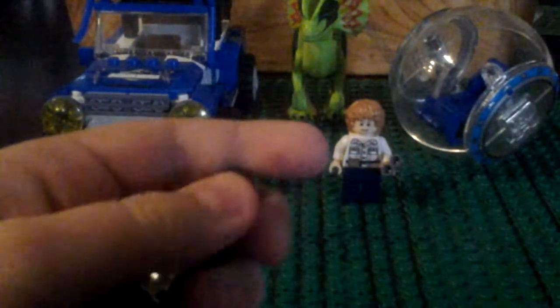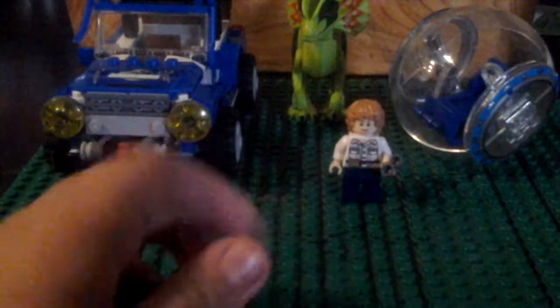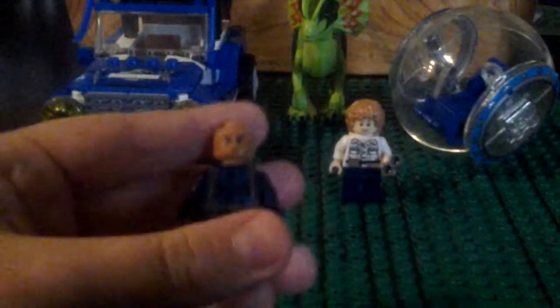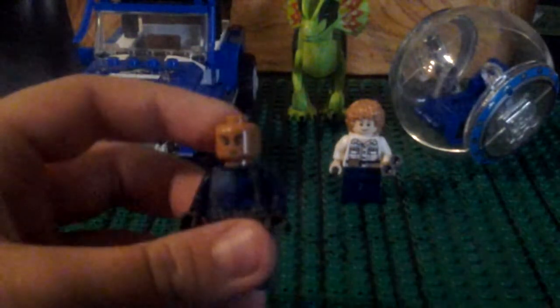Let's start off — if I can get them right here. This is really dark. Okay, here's the ACU driver. He drives the car.